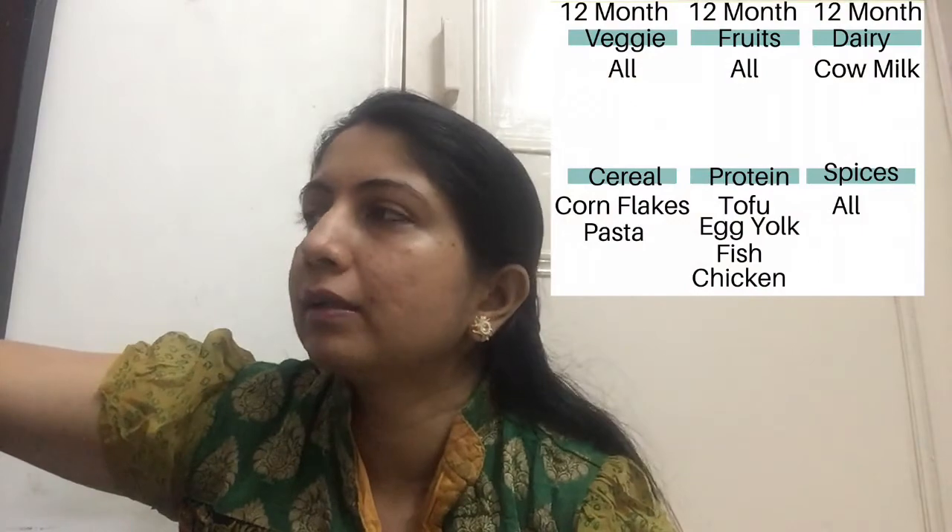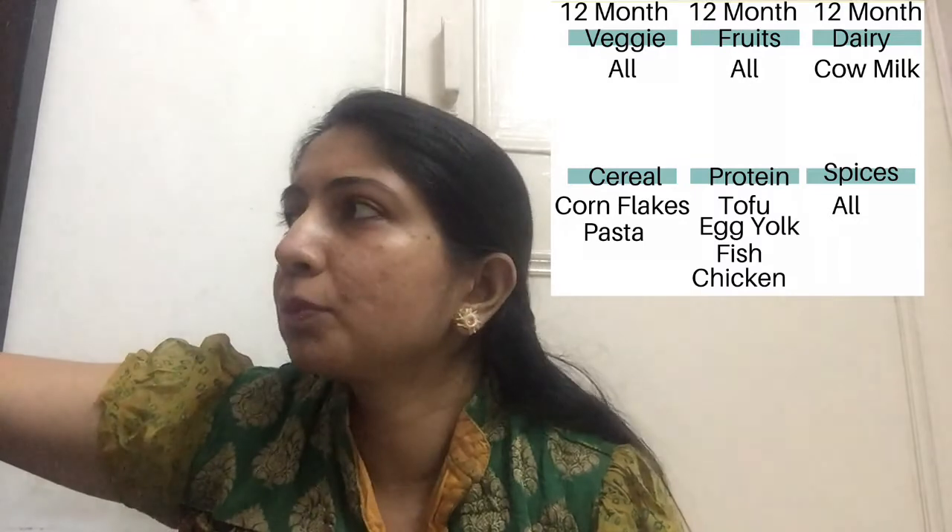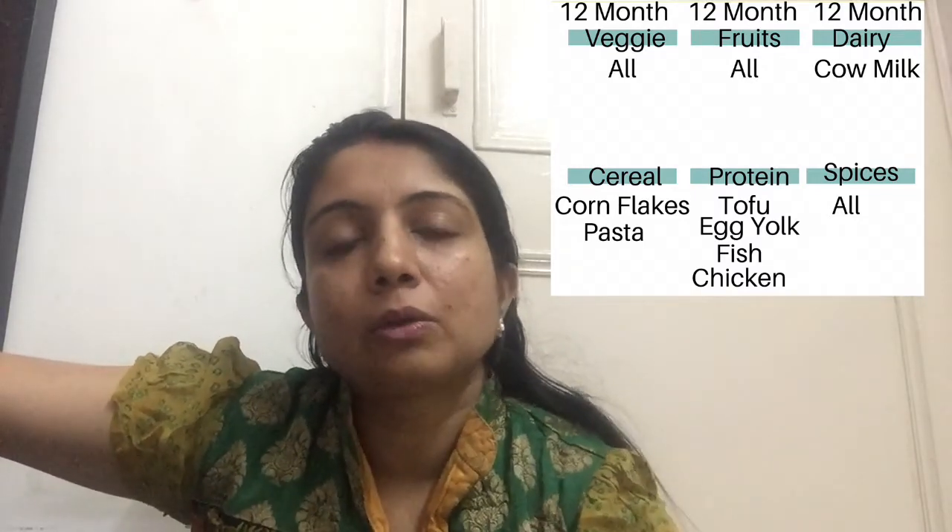Now I will tell you about 6 to 8 months and 12 months and above. In your screen you will see the 12 months. In the 12 months, you can introduce dairy products. You can introduce cow milk. You can switch to formula. You can add whole milk, full fat, or green milk. You can also add cornflakes.